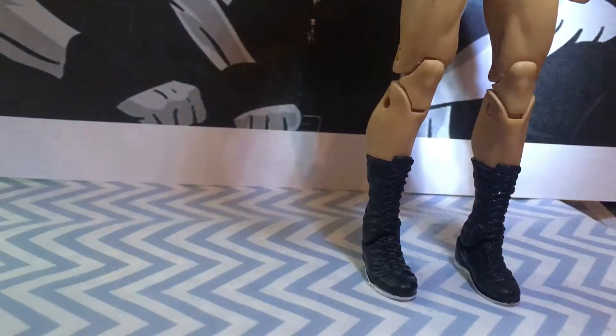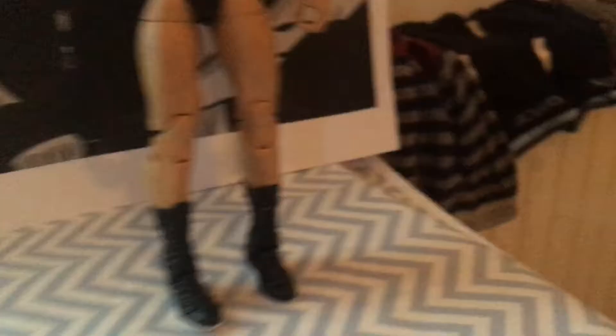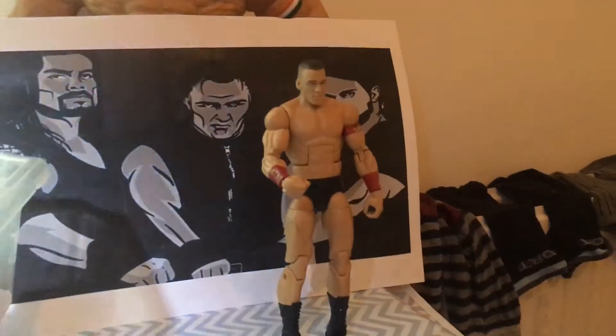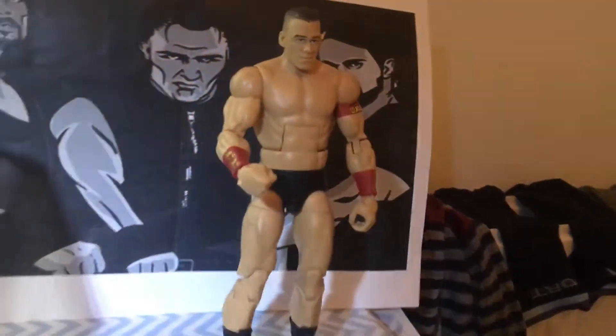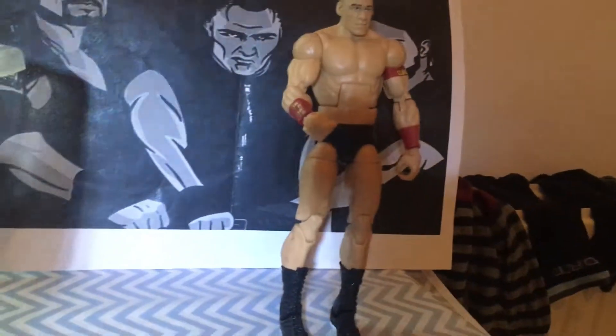Before I do, I want to tell you what I did. So what you do is you get the Elite Berserker — or better yet, get a John Cena figure that you don't need. It needs the black or camo shorts.